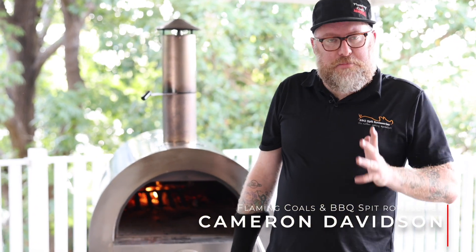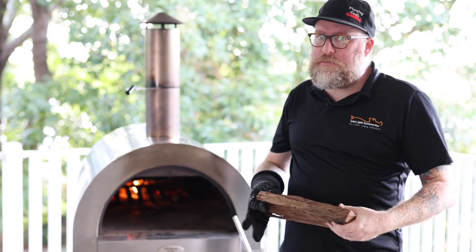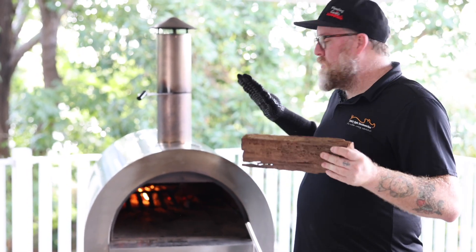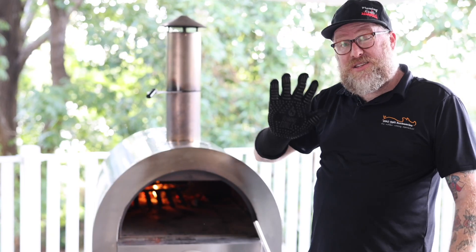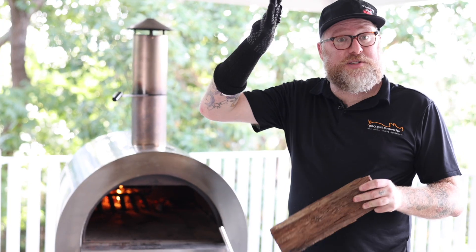Hey guys, it's coming from Flaming Coals and BBQ Spit Rotisseries. I'm going to teach you a little bit about fire management using a wood fire pizza oven. We've got our pizza oven lit, with the fire pushed to the back, which is generally where I like to keep it. Some people like to use the sides of the oven, but I find keeping it down the back and having that flame whisk across the pizzas is the best way to go.